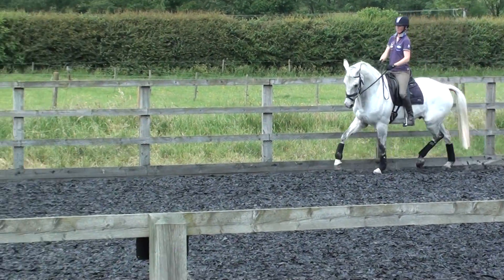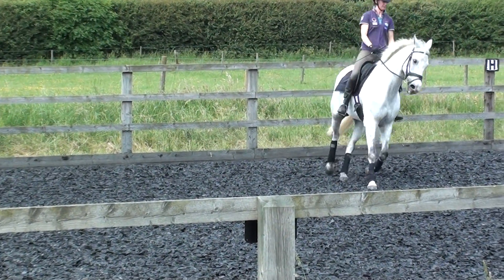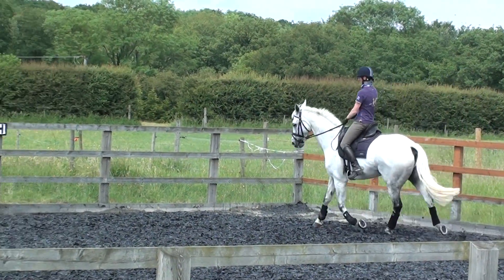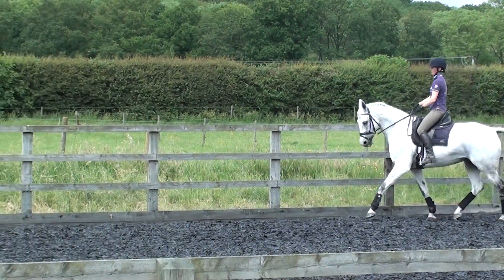Length, length, length. Kick. And again — kick. Good. And again — kick. Have to work. Good.